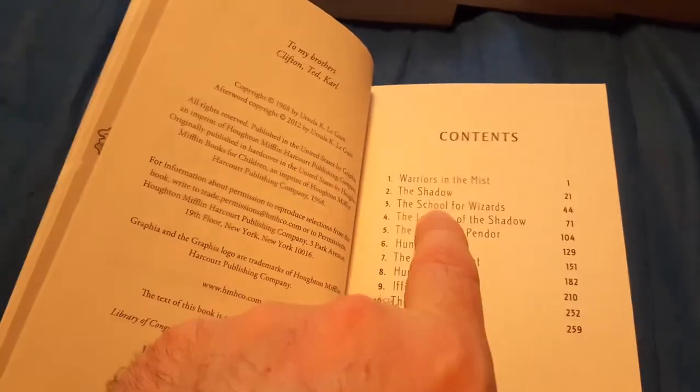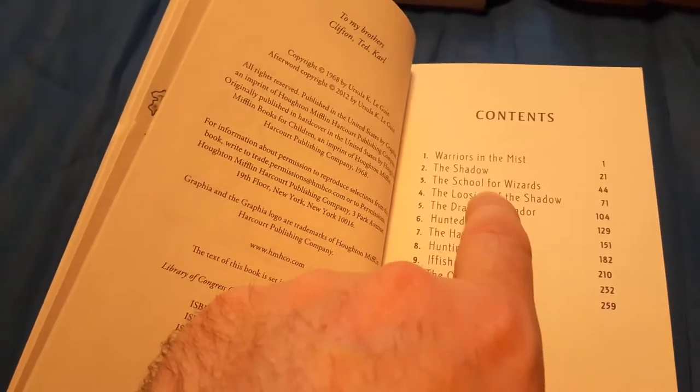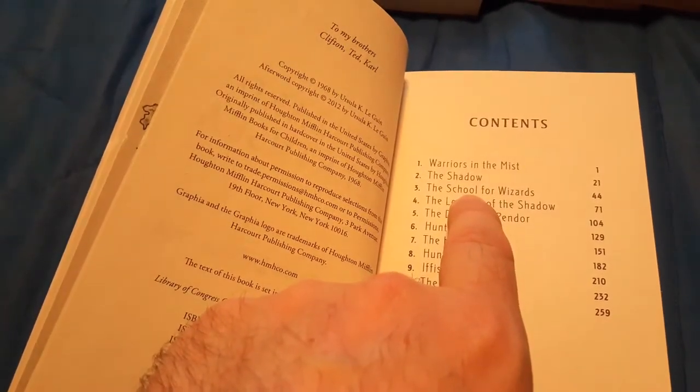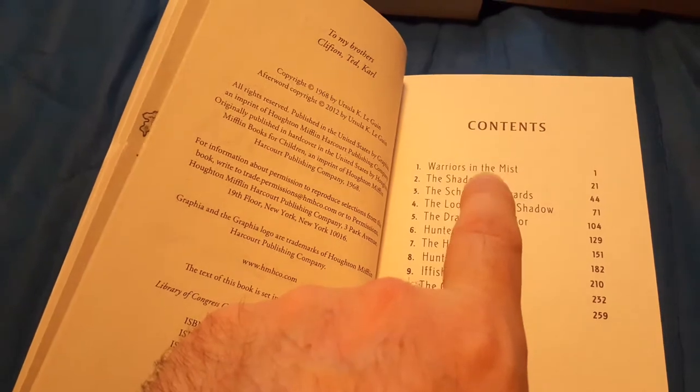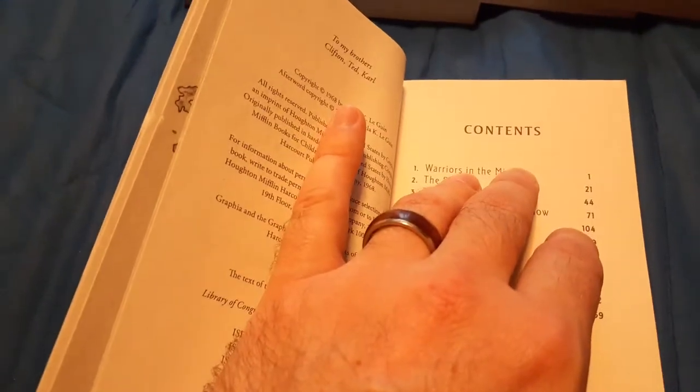The two chapters at Roke — the School of Wizards and then the Loosing of the Shadow — where he's basically at the school, very much feel like Harry Potter. I say they feel like Harry Potter because Harry Potter is basically ripping off this book to some extent. And it's not like this is the only time that has ever happened.